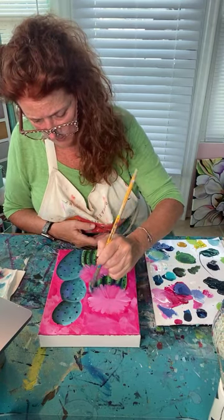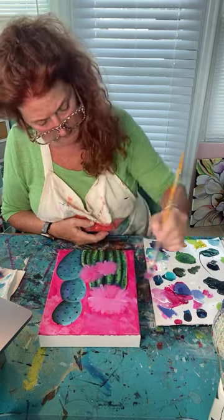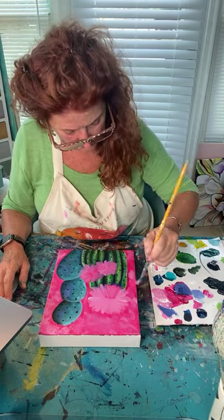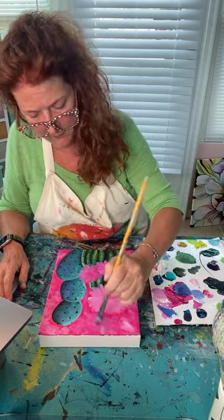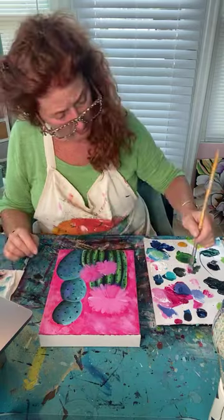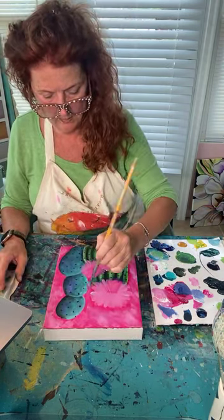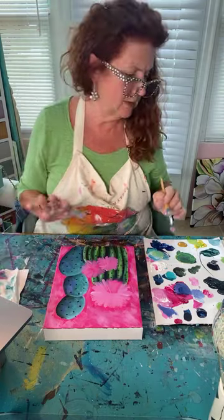The flower blossoms are blending a bit into the background since it's a similar color, but the flowers will get much lighter. I wanted to get this background on so I can put my little needles on the cactus without destroying them when painting the background. If I wanted a little more white in the background in places I could do that, or let it dry and dry-brush on some color.